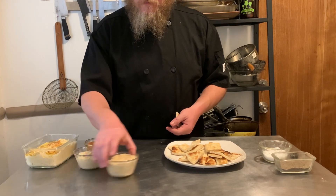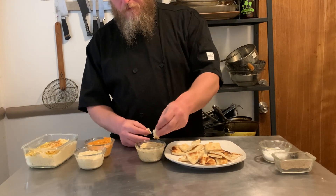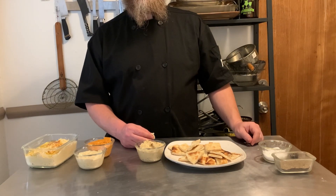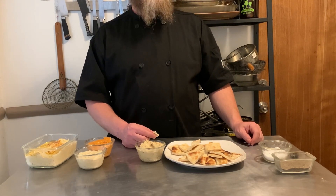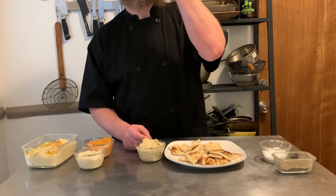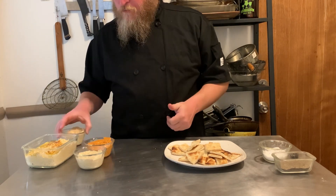We're going to start with the feta, parmesan, and garlic and onion oil — and it is delicious. It's kind of creamy. You get that cheese flavor. You get the garlicky, oniony flavor. A little bit of zing from the red wine vinegar. Top notch.